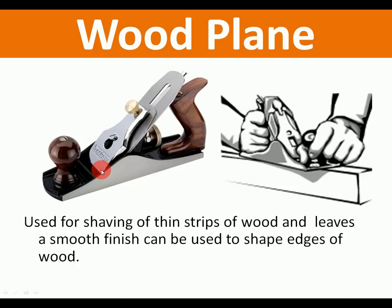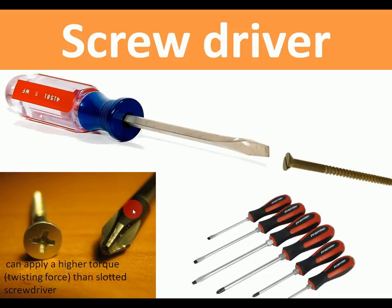Wood plane: the plane has a sharp blade fixed at an angle. When you push it along with both hands, it shaves off thin strips of wood and leaves a smooth finish. It can also be used to shape edges — to put a bevel, an angle, or a curve on the edge of a piece of wood. It should always be used along the grain.